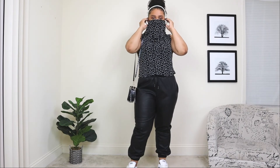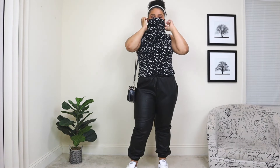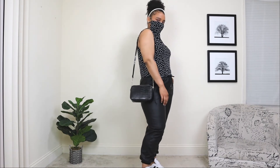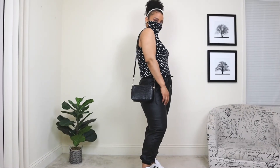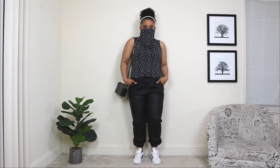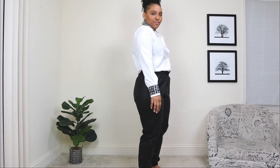Now, this top has something special to it — I feel like it's very 2020. It actually has a mask attached to the top, which I absolutely love. You can just throw it on, and it creates a nice stylish, chic look with a mask.